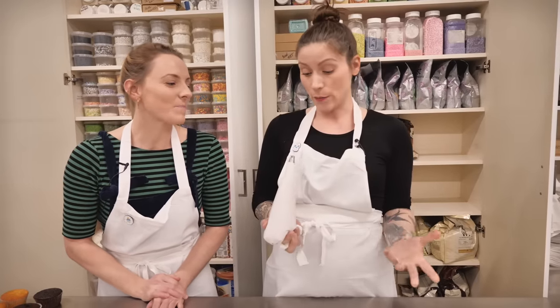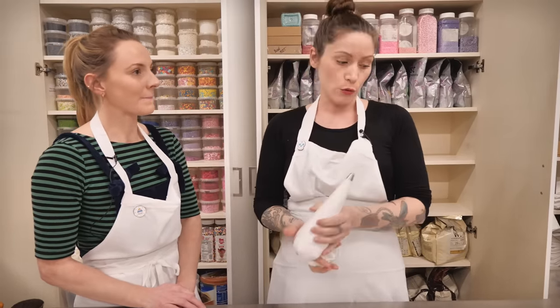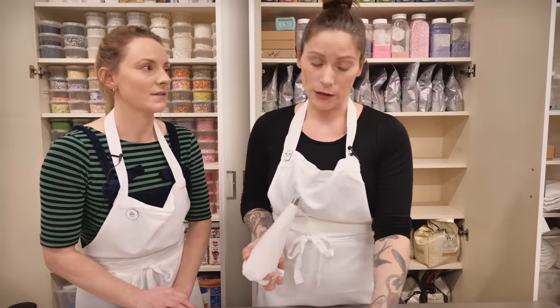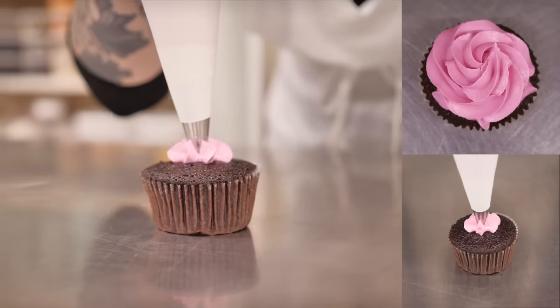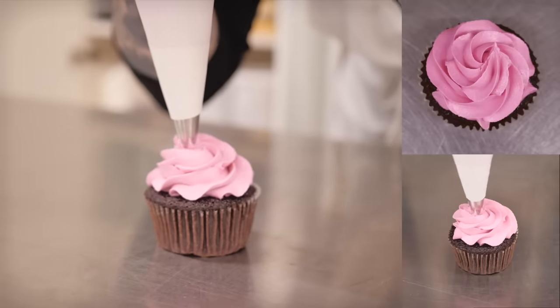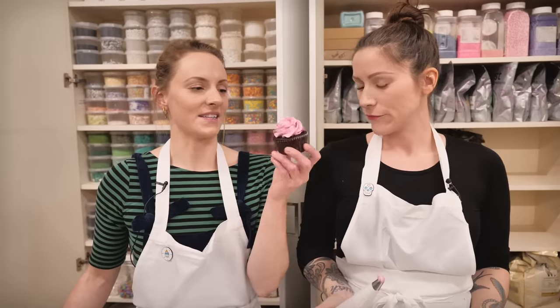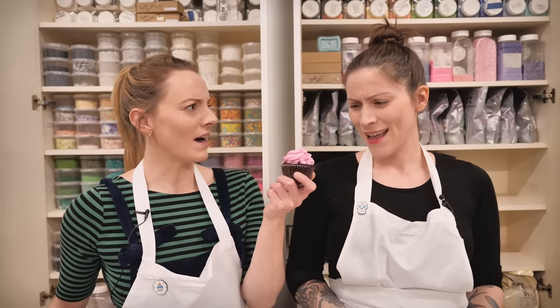I'm using the second most popular nozzle in the world — certainly in the bakery — and that is the classic star nozzle. It's a six-point nozzle, really useful for pretty swirls, flowers, and ruffles on big cakes. Starting with the classic swirl: squeeze out a generous blob to start with, then build it up a little bit, finishing in the middle at the top, and then gently sweep it off. For me, this one and the round nozzle are the classic cupcake looks — beautiful, and the colour is really striking against the chocolate.